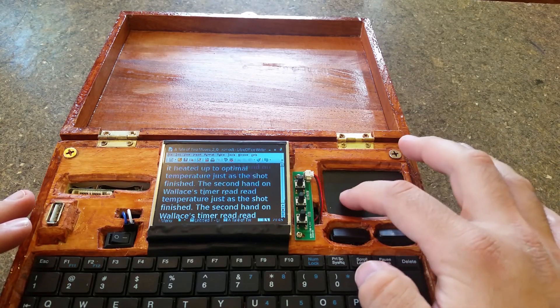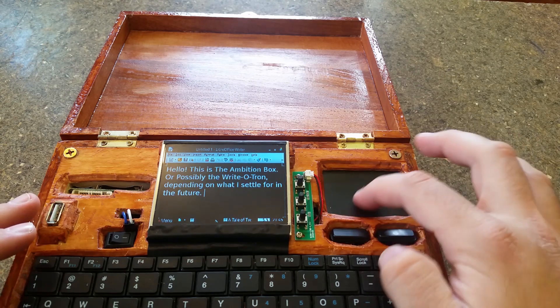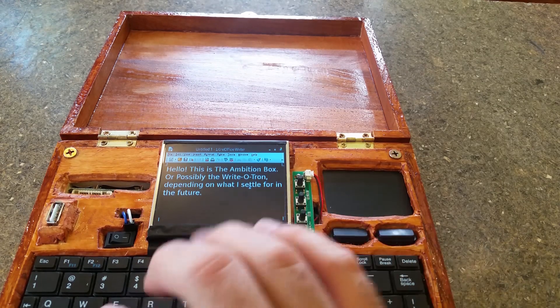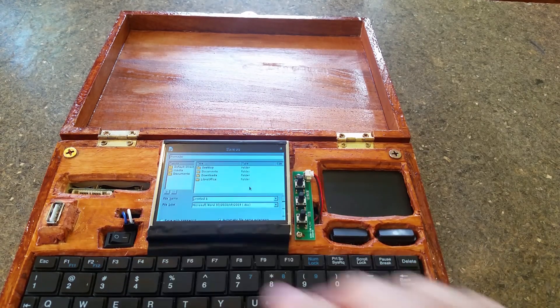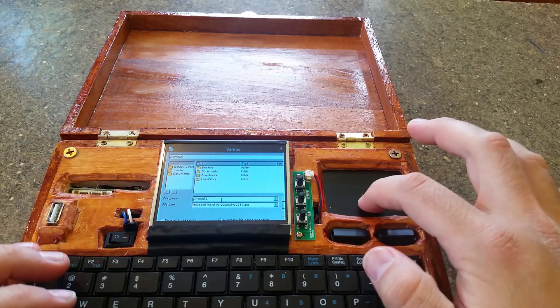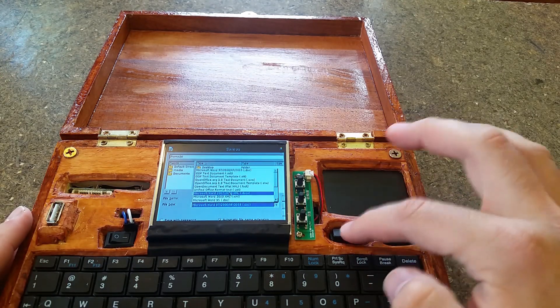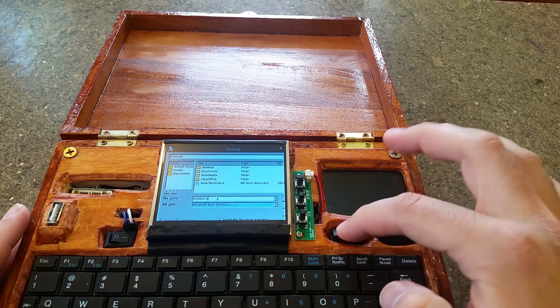Let's go back to the other text file. Since I've got LibreOffice, I can save this in pretty much any file format I want — it's a pretty fully functional word processor. Let's hit Control-S and save this as .docx, which is the format that all the cool kids use.